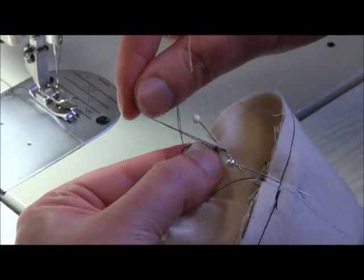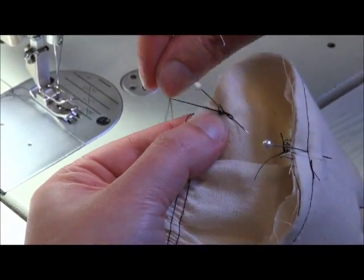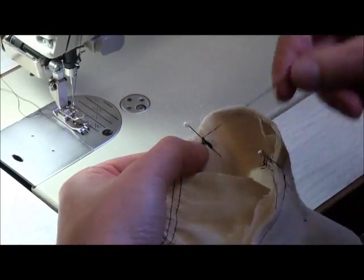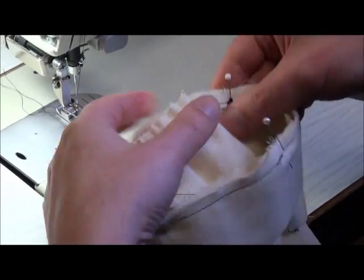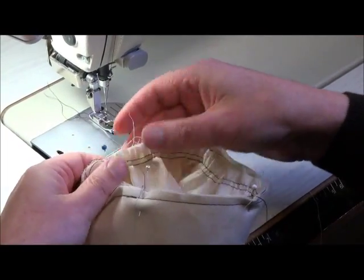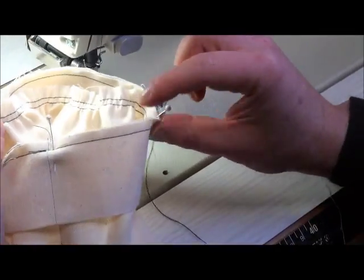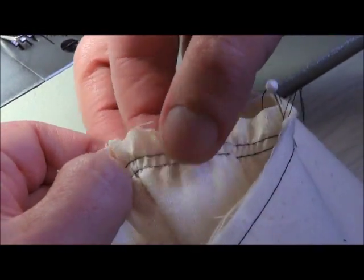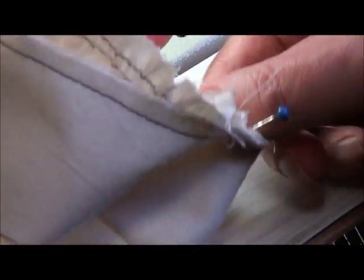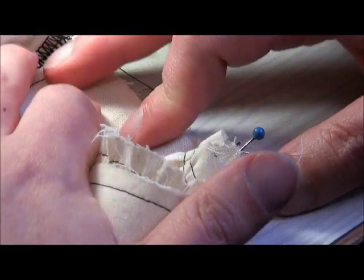The gathers are still slightly uneven but the length is right. What we can do now is twist the long threads in a figure eight around the pin — that will secure them so we can play with the gathers without the chance that they'll just pull out. It's a bit flat here so I'm just going to even this out a little bit.